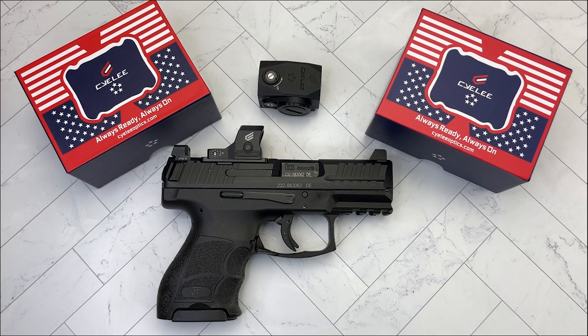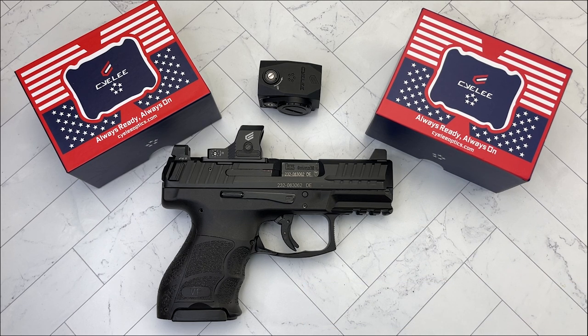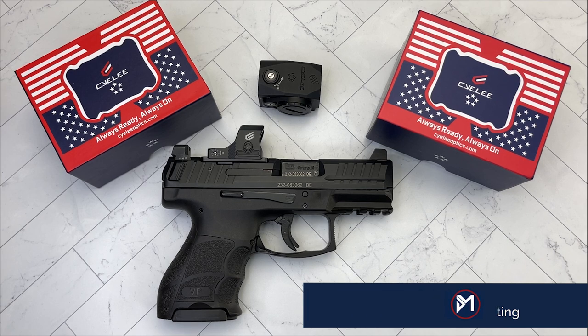Hello everybody, MD Polo here. Thank you for joining me today. We're going to be doing a product review. For full disclosure, the company did send me two red dots. I asked them to send me an email from their corporate email agreeing that I could say whatever I wanted — good or bad — my honest opinion. They agreed, and they seem very eager to improve their product. The company is called C.Lee, spelled C-Y-E-L-E-E, pronounced C.Lee.